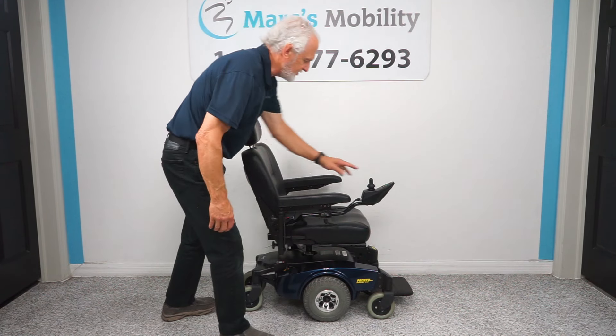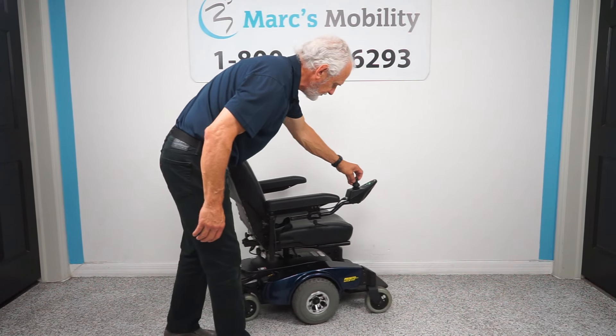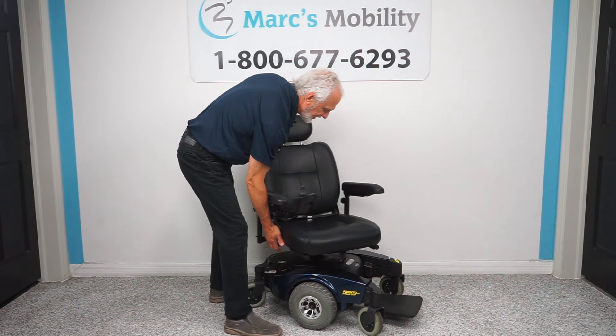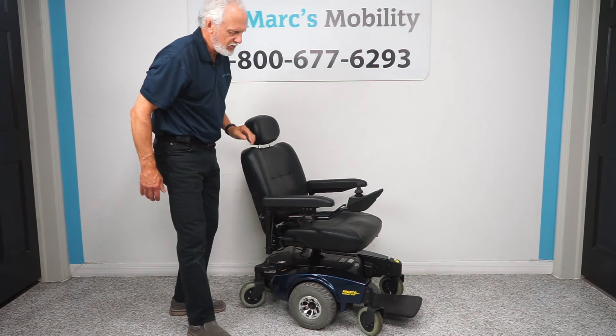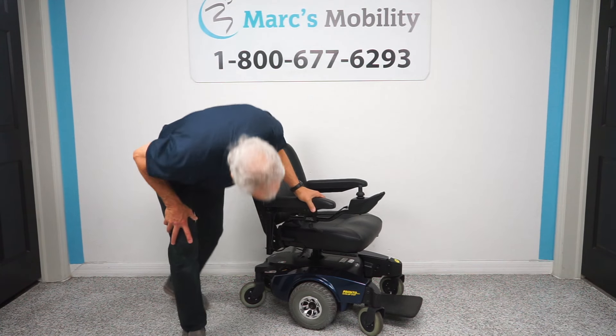The next thing that's nice about this chair is it has a swivel seat. You can swivel it either side and it'll lock when you get there.